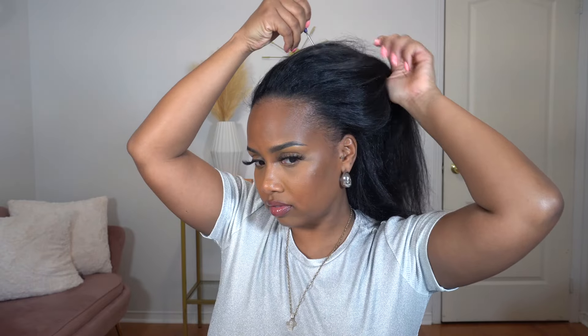Jumping straight into this tutorial — my hair was already blow-dried. I found this hairstyle on Pinterest; it was a little Y2K hairstyle so I just said I was gonna try it out. First things first, I'm gonna make a part from ear to ear because we're gonna have a ponytail at the back and I'm gonna do those cute shiny bun slash top knot buns in the front.